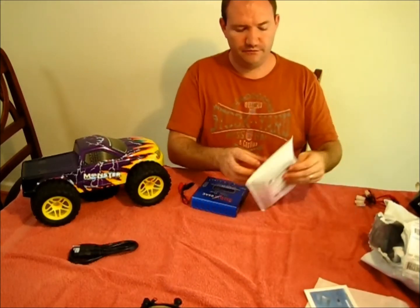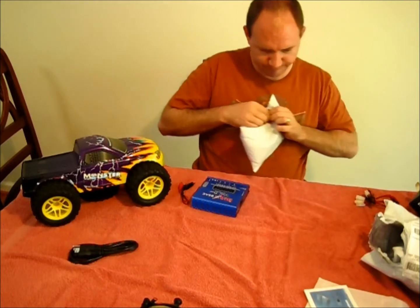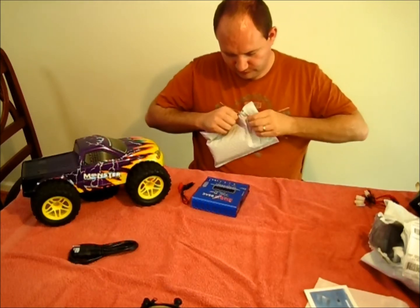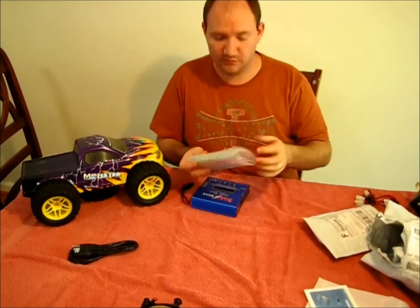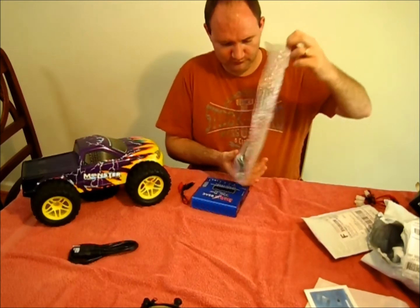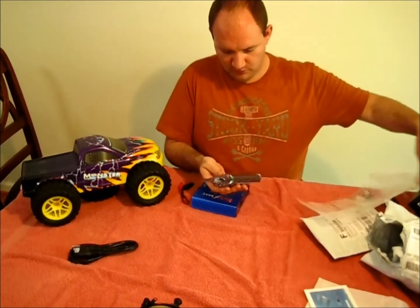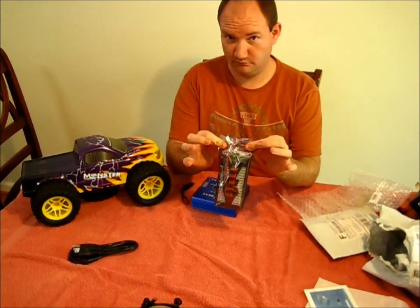Because I want to charge more than one battery at a time, you need a little something else — so I bought a balance charger.